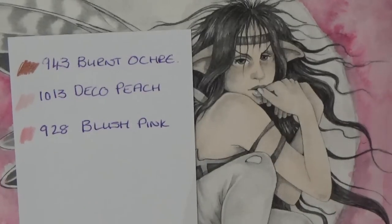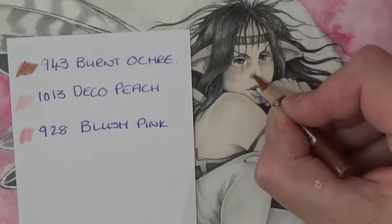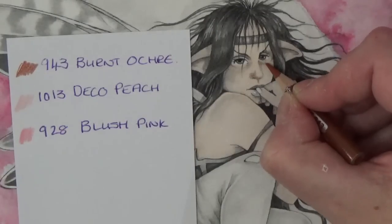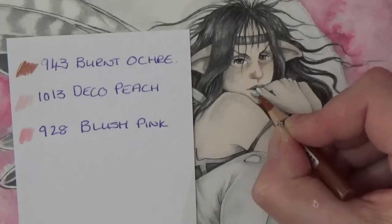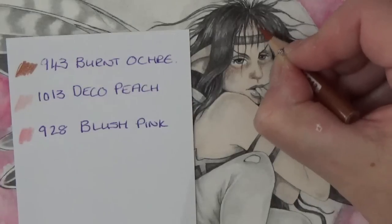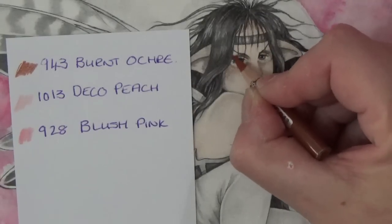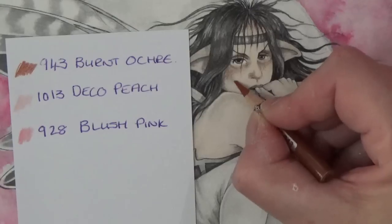We're going to go in with the burnt ochre lightly where the shadows are — really lightly, because we can always go back in and add more but it's much more difficult to take it away. We're going to come round on her cheek — that will give us the color around her hairline. A bit in there because that would be darker under that hair, around her eyes. And you will watch her come to life very quickly.